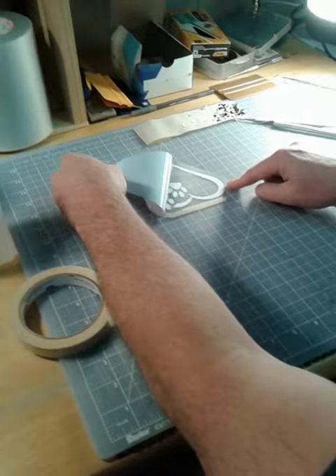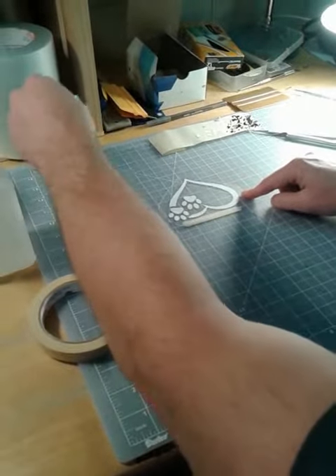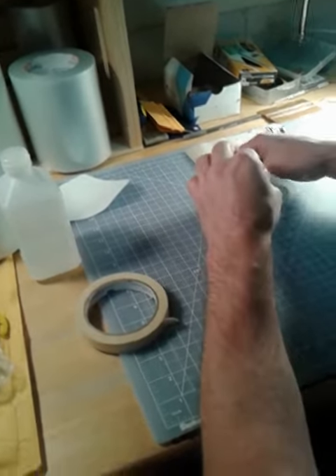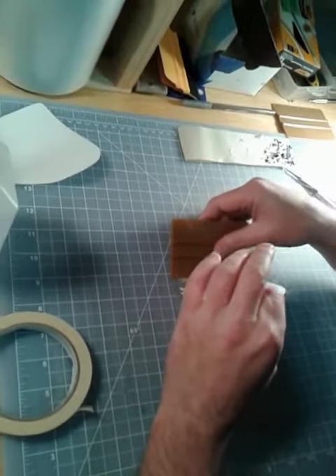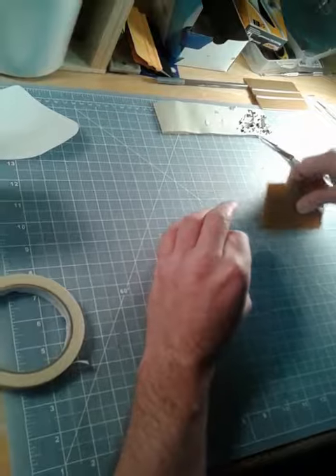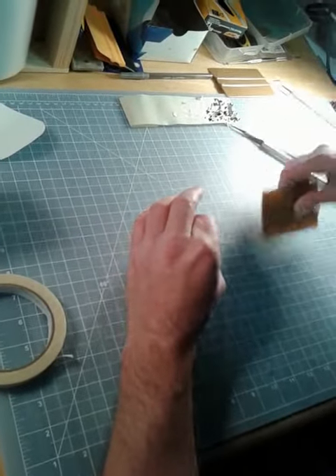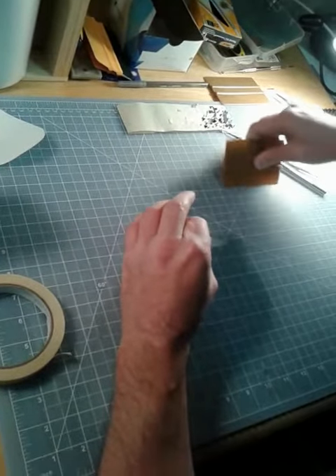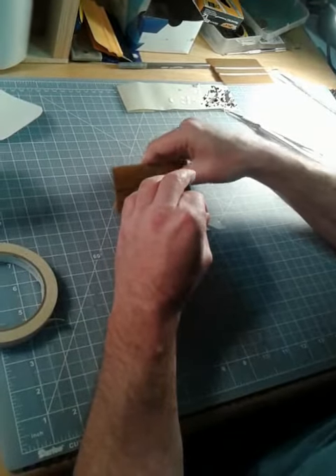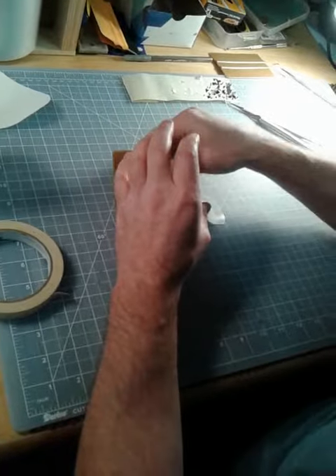Once you've got that off, take this and hold it straight — you don't want to lay it down just yet. Start squeezing from the top to make it go down. You want strokes just like that, going down only — not up, just down — going from side to side.